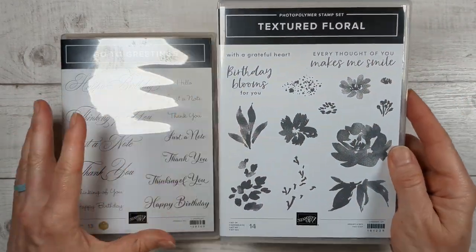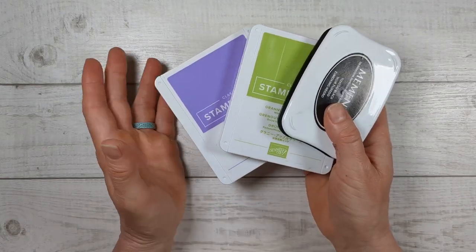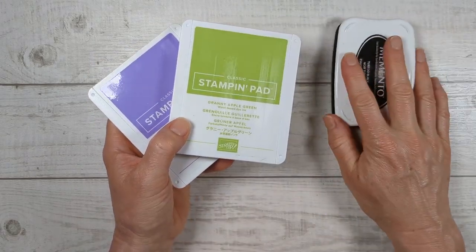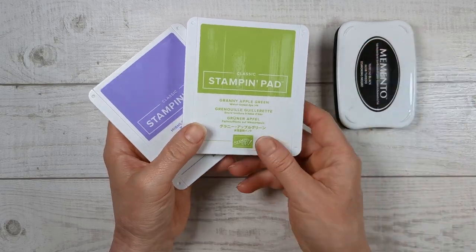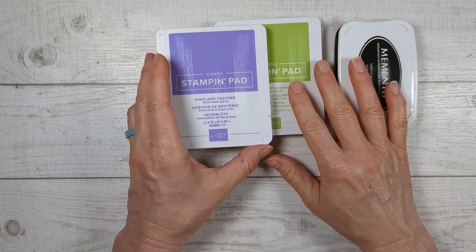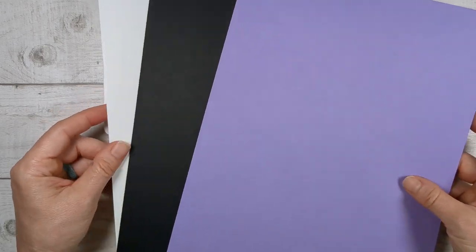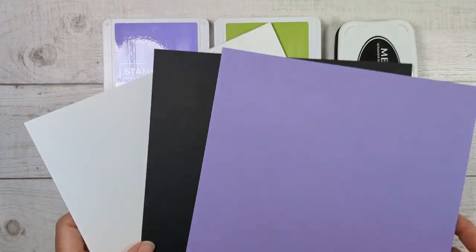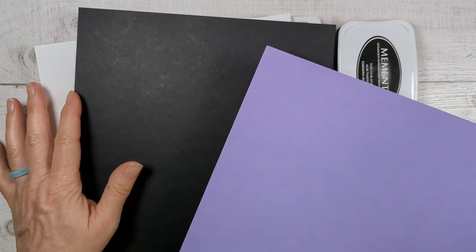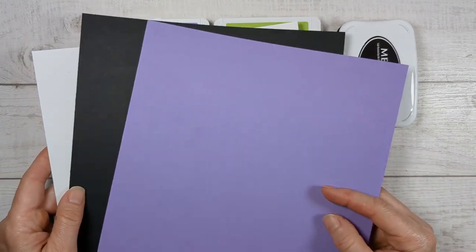I'm going to pair this one with the go-to greetings because I wanted these little tiny words. You could also dig through your other stamp sets and grab something that works for you. I really love creating projects that don't take a lot of stuff to make. In this project you're going to need black for the greeting, green for some leaves, and then one color for your flowers. For paper, we're going to make four cards with just three pieces of paper. You need white to stamp on, some black to layer it, and then a colored piece for the back of the card.